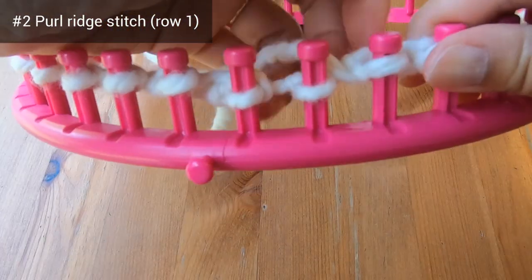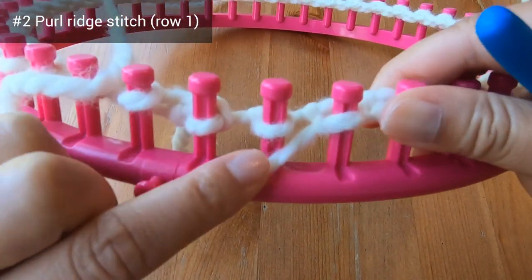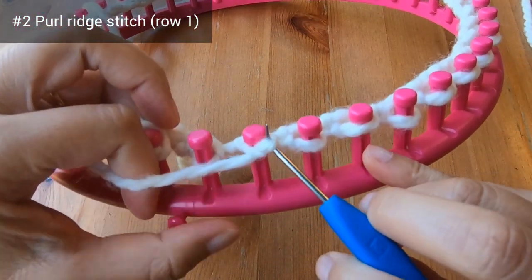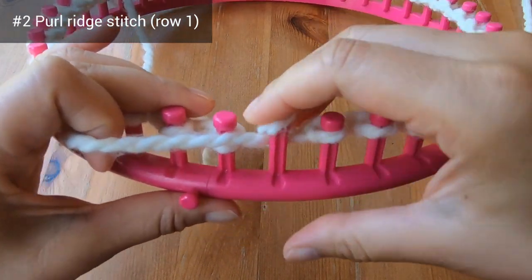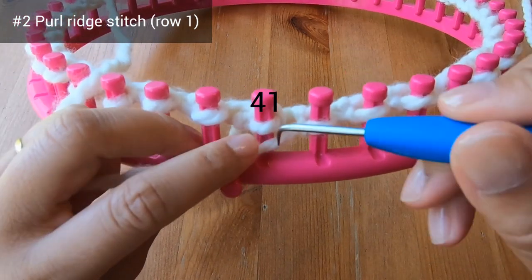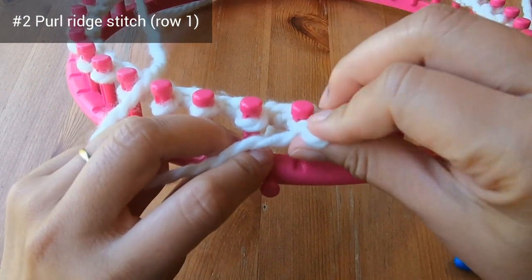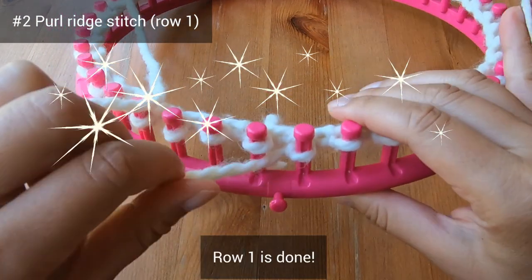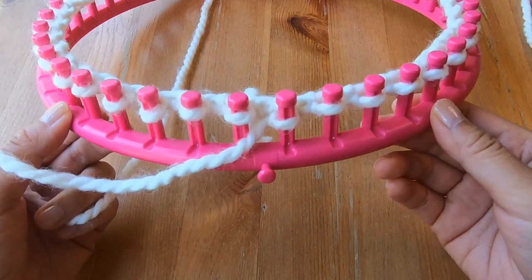I've done a lot of purl stitches and I'm almost at the anchor peg. I'm at peg 40 and purling that, then I'll do a purl stitch on peg 41, and now row 1 is done. That's row 1 of this 4-row repeat.